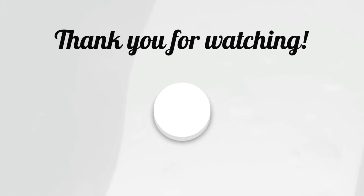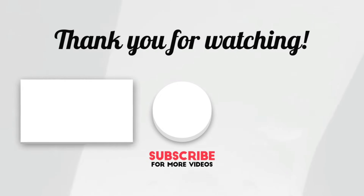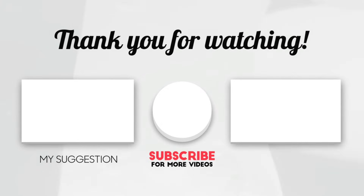And I hope you enjoyed it and I hope you learned something. I appreciate it.